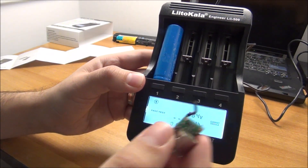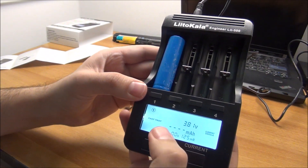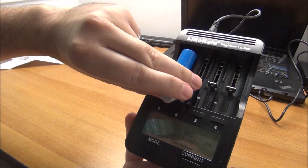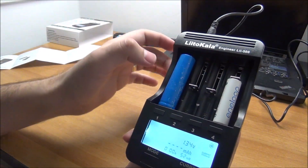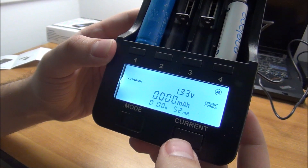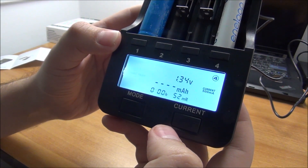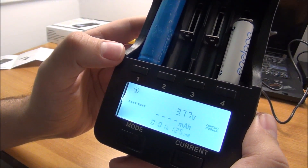I'm going to do a fast test on the lithium cell at 500 milliamps. If you choose 300 or 500 milliamps for charging, it discharges at 250 milliamps; if you choose 700 milliamps or 1 amp, it discharges at 500 milliamps. I'll go with 500 milliamps because I have no idea how good this cell is and I don't want to damage it. So we have fast test on channel 4 and fast test on channel 1.